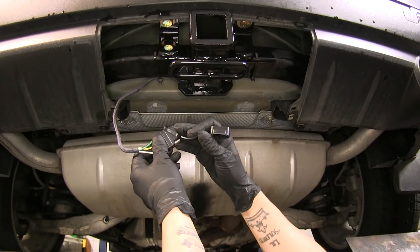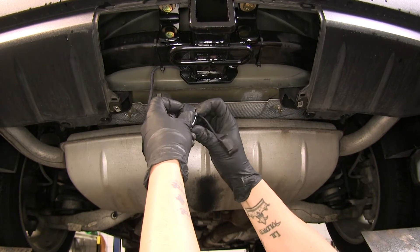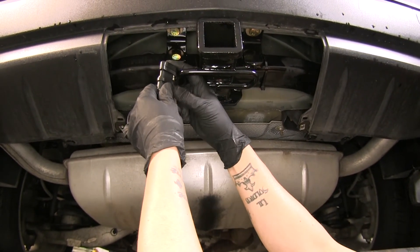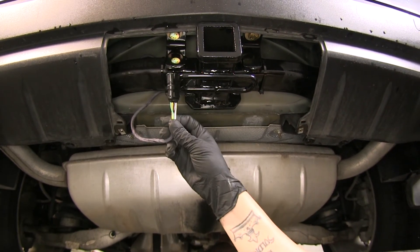Finally, we can take our dust cover and slide it over our four-pole connector. We use it to go around the safety chain connection point on our hitch and hang it right here so it'll be ready whenever we're ready to tow.